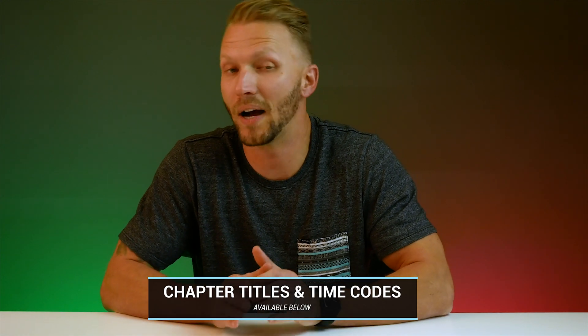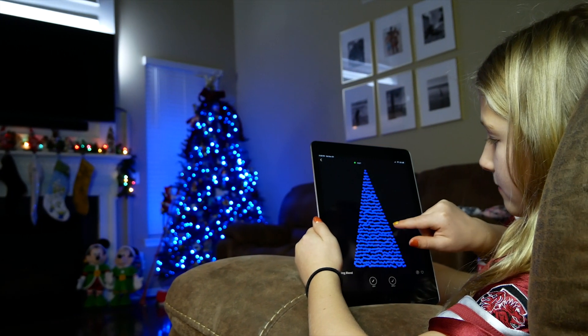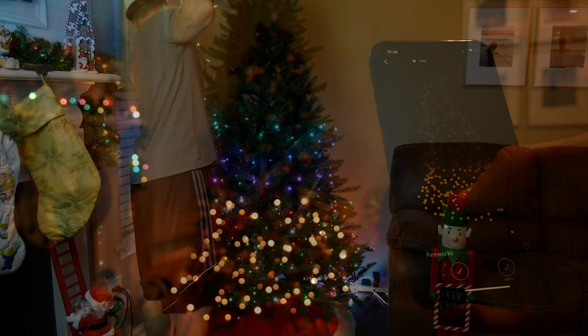For full transparency, they did send me a set of their Christmas lights and the Twinkly Music to use so that I could record this video. Now about this time last year I found out about these Christmas lights and I just had to buy some for myself with my own money. They're not necessarily cheap, but I decided they were worth the investment for something my kids and my family could really enjoy during the holidays. Making those memories with your kids while they're young is kind of priceless to me — my daughter loves being able to create her own designs on the tree with the Twinkly app. I did actually make a video last year about my experience with these; I'll put a link to that in the description below.